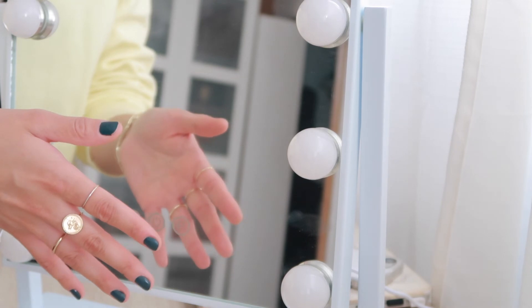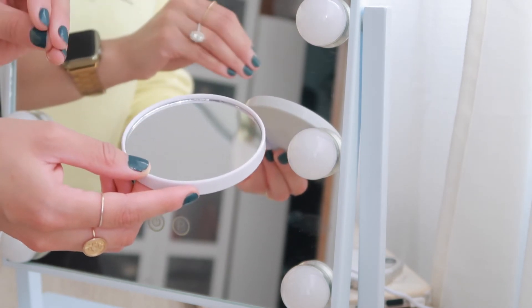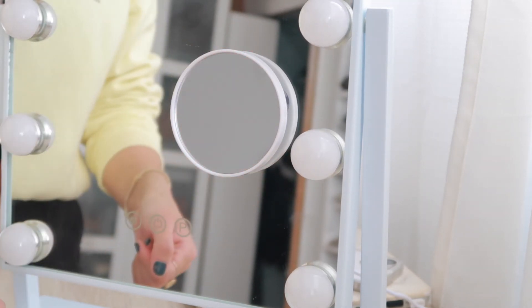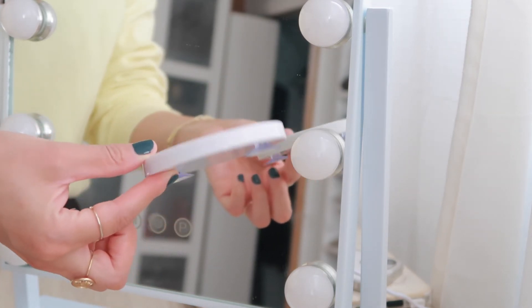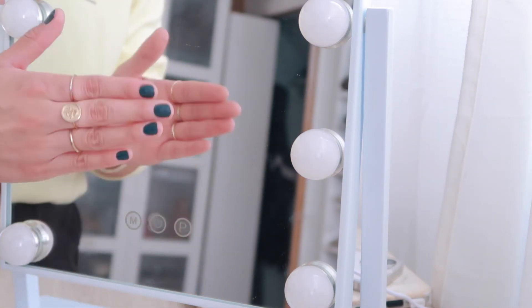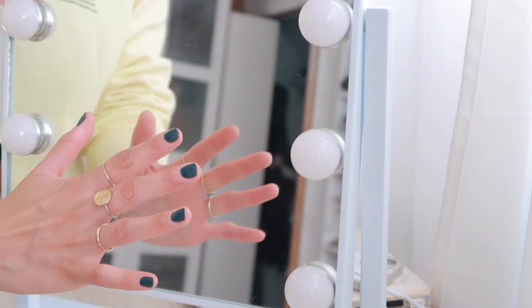It also came with an additional small mirror that is very zoomed in — like a magnifying mirror. It's quite easy to attach it on and easy to remove. You don't have to use it on this mirror; you can use it in your bathroom if you'd like. I like using it when I'm doing my eyebrows. If you think this would come in handy, I would definitely recommend this mirror. Just keep in mind it's more of a want than a necessity.